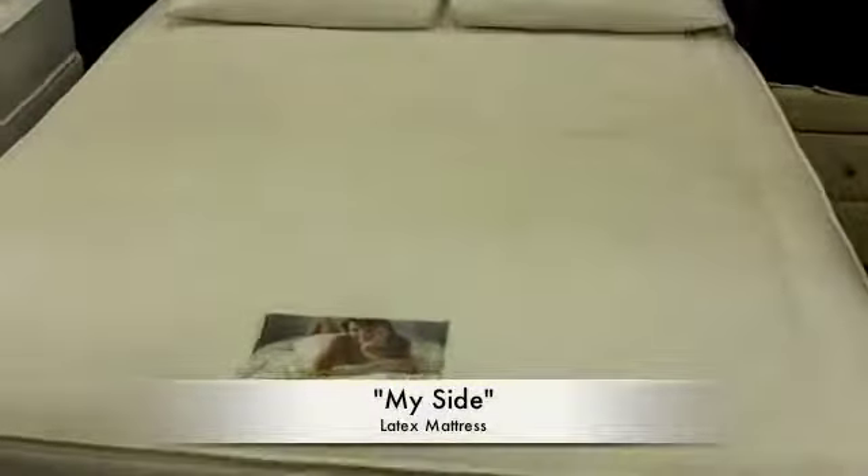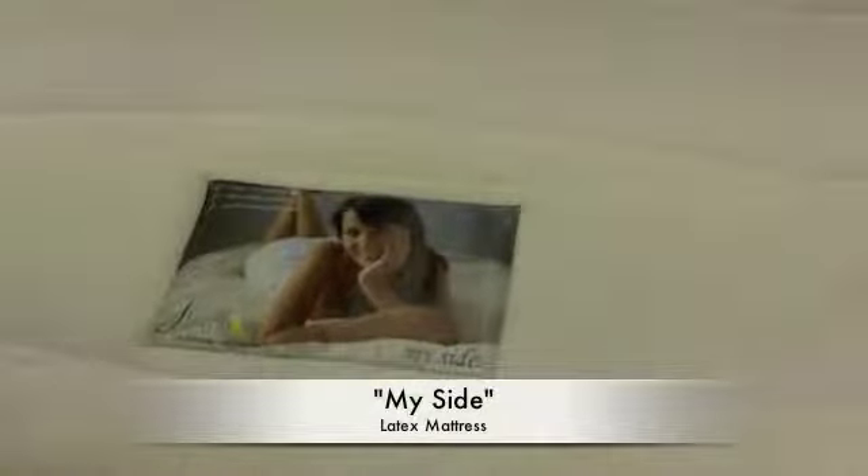But over these years I've been thinking about it, and I've come up with one design, which is this one here. It was properly named MySide. Now, it's latex.